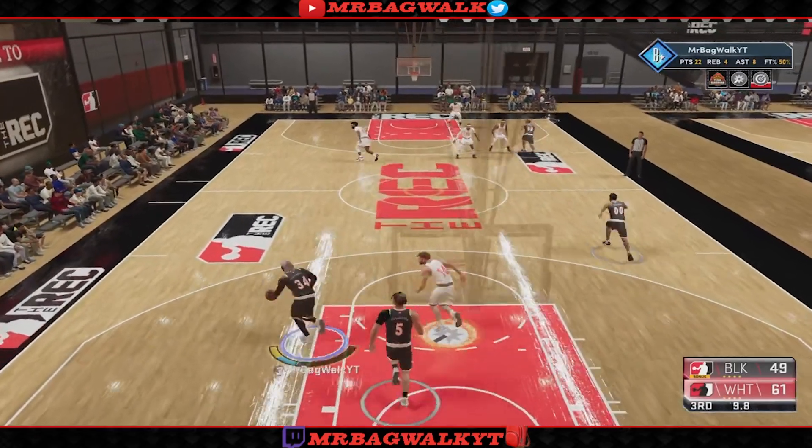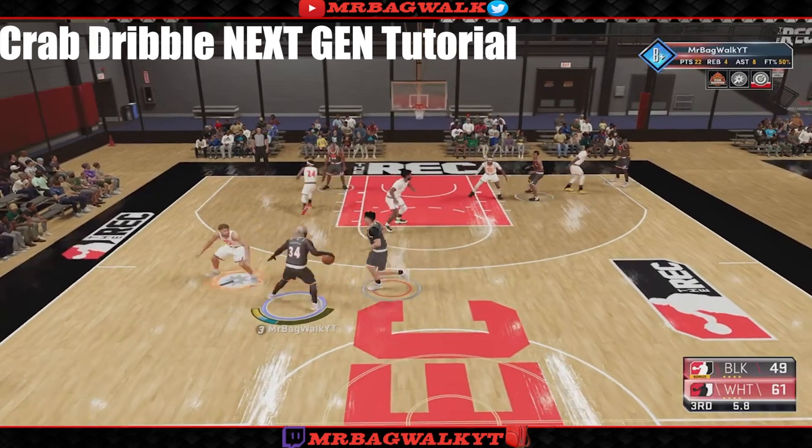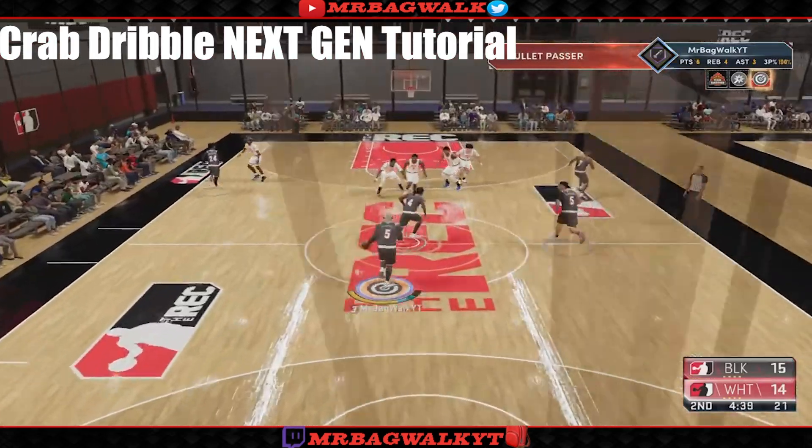What's good YouTube, today I'm going to be bringing you guys a crab build tutorial for NBA 2K21 next gen. As I've done in the past, I've done this with 2K20 and current gen, and today I'm bringing you guys this on next gen.